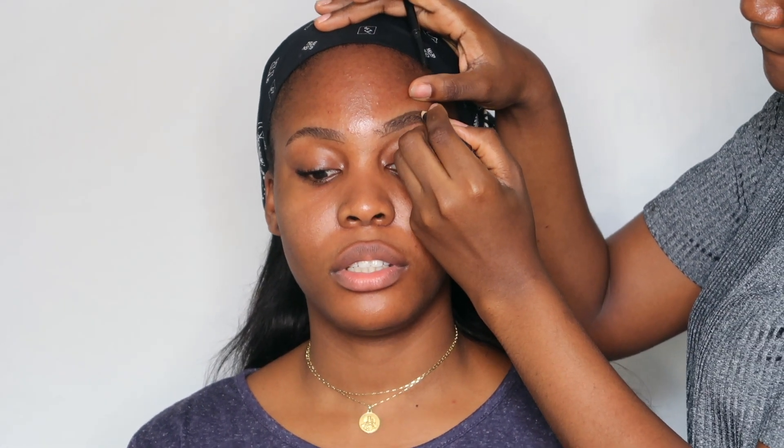Hey guys, it's Kamsin Amani and I'm back with a client transformation video. I feel like I haven't done this in ages, and today we're going to be doing glossy eyelids. Let's get right into it.